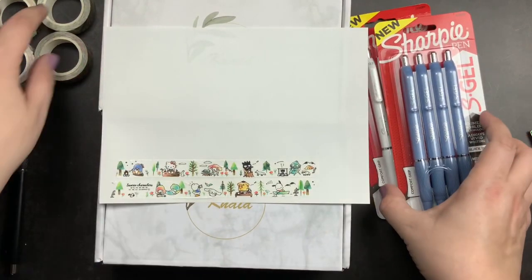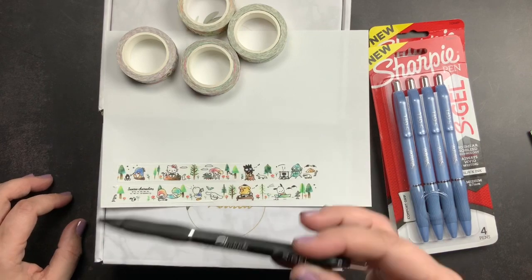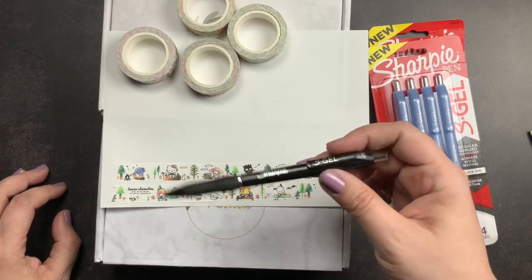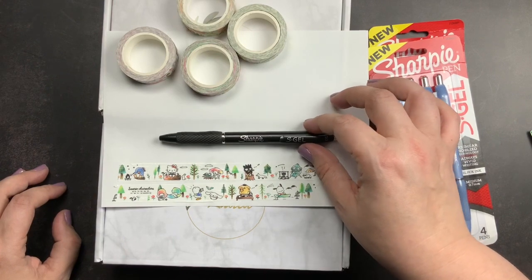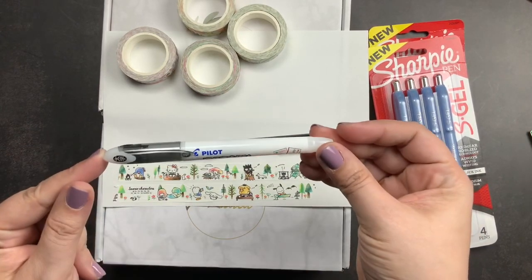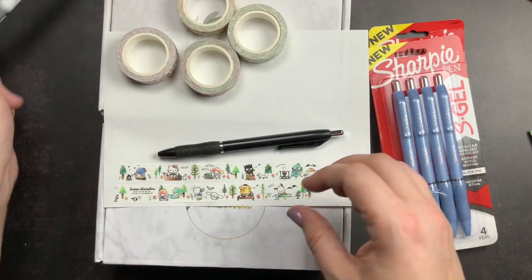Let's do the pens first and then we'll do the rest because it's all washi tape and it might take a little bit longer. The Sharpie S gel pens are one of my favorite non-fountain-pen pens. I use them all the time. They dry super quick, even on Stalogy paper. I really enjoy how smooth they are. I use the blue and the red ones at work, and then I use the black ones in my planners and journals. The other pen I'm a huge fan of is the Pilot envelope pen, which is much wetter than the Sharpie S gel and takes a little longer to dry, but I enjoy that pen too.